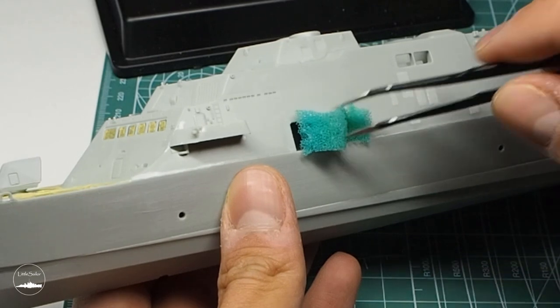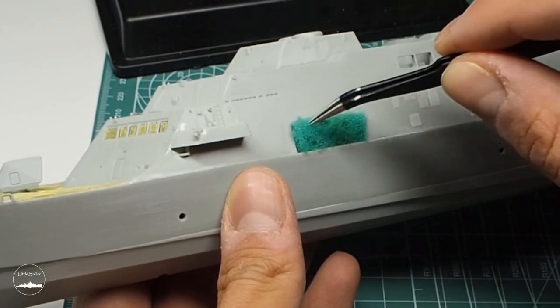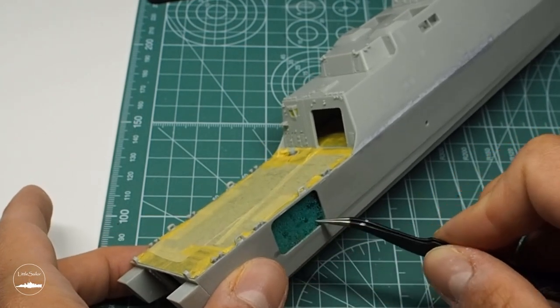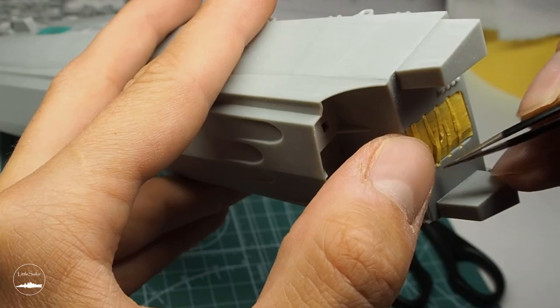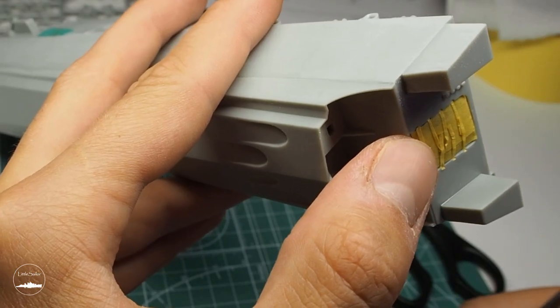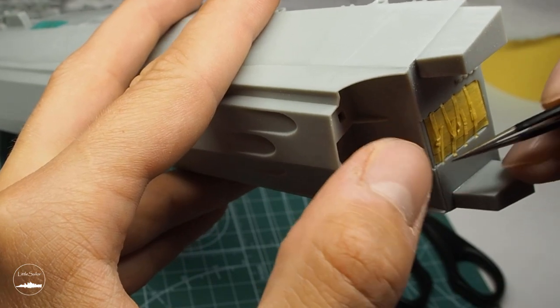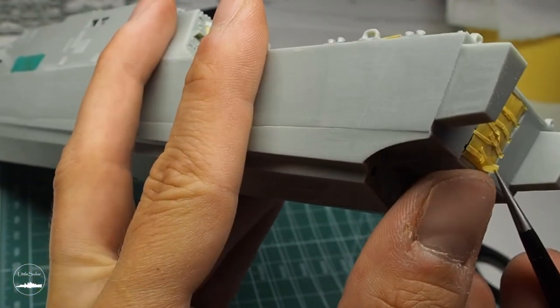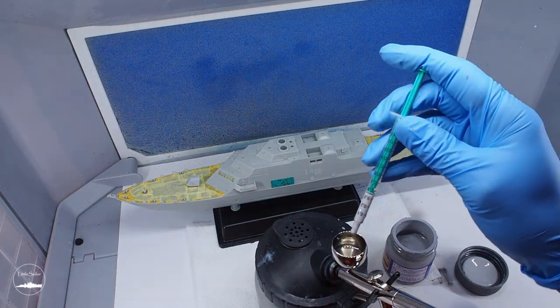Then I masked the open deck on the side and in the stern part of the ship, as well as the open space on the stern where the boat's ramp was located. I started painting with a primer.